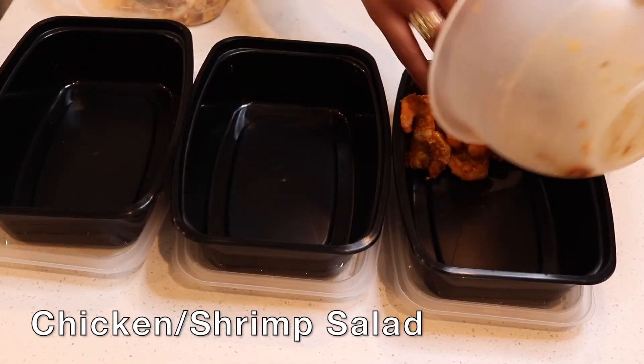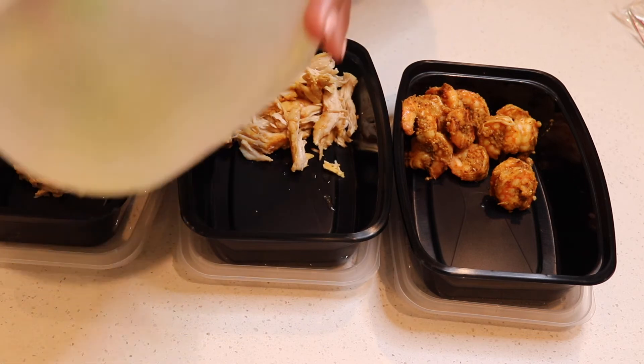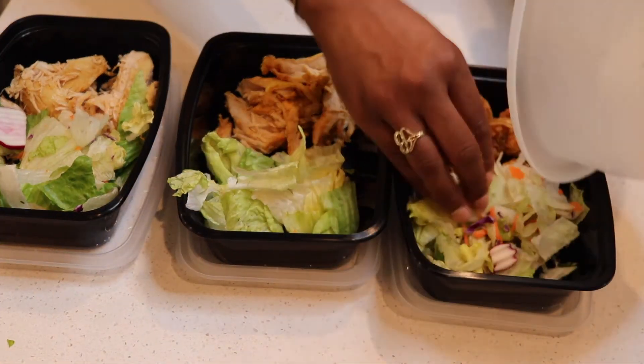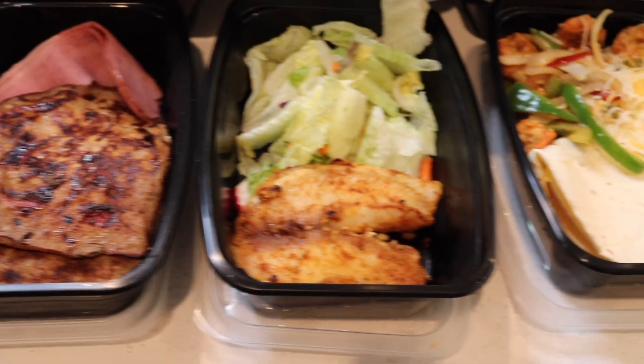And lastly for dinner we'll have chicken or shrimp salad. Man, all these look so good. I'm ready to tear them up now.